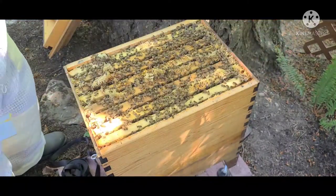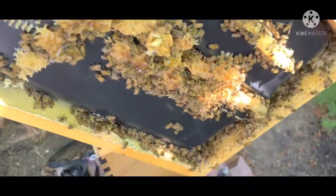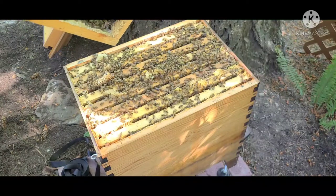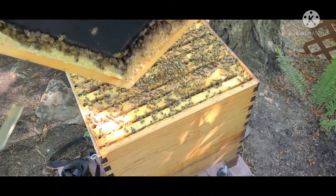That's why we try to use as little smoke as possible — the less you smoke them, the happier and more productive they are. Look at that — they have built all that comb on the underside of the feeder lid. I'll have to clean all that out. They've got honey in here — I just broke into a bunch of honey when I opened this up. Oh my goodness — there's even brood up in there. Right there at the tip of my tool, those larvae I just broke open are brand new bees for me.